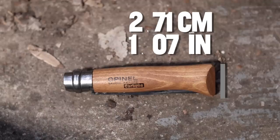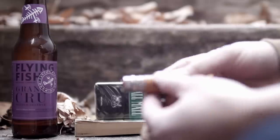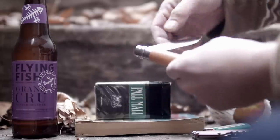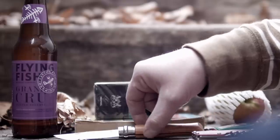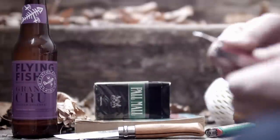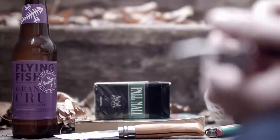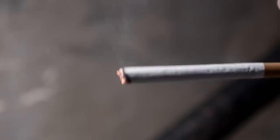Opinel has been making these traditional folders in France since 1890-ish. This style of knife can be had in multiple blade lengths, larger and smaller than the Opinel 8. You can also get a blade in Sandvik stainless steel, or you can choose the X90 carbon steel variant, which is reviewed here. Remember, the 8 in Opinel number refers to the size of the blade in centimeters.